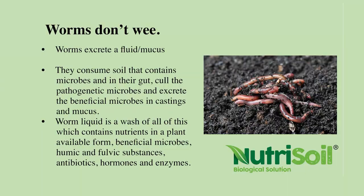So worms don't wee — did we all know that? Worms actually excrete a fluid; they have a mucus around them and they consume soil. When we feed the worms we feed them large things like carrots and fish along with seaweed and other minerals, soft rock phosphate, lime, straw, and manure. But it's actually the microbes that break down the larger things, and then the worms consume those microbes and excrete it in the casting.